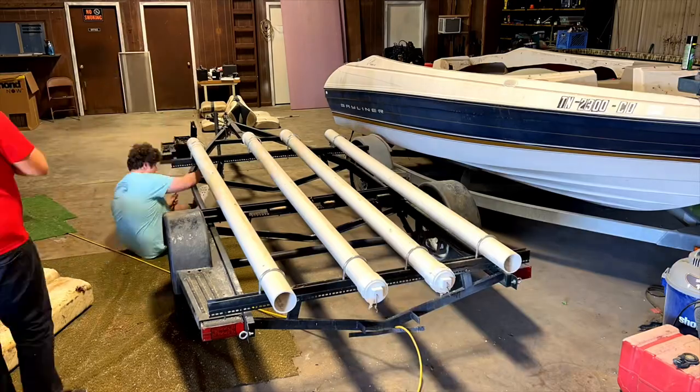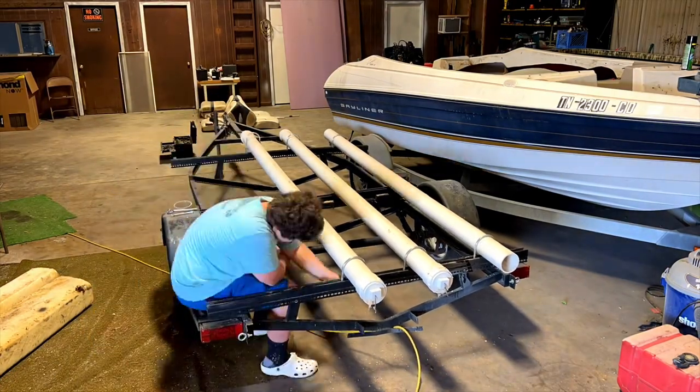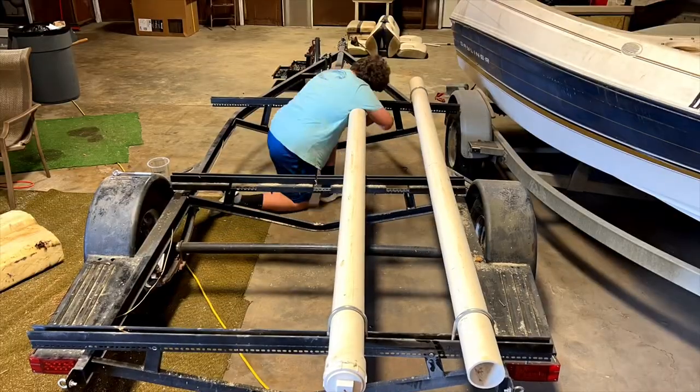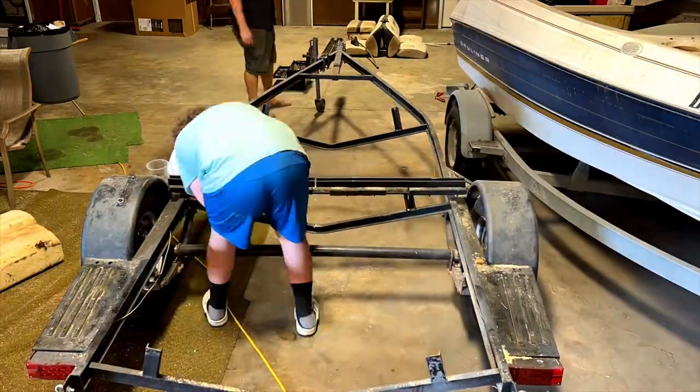This pang is going to need a trailer, so we're cannibalizing our kayak trailer that we've used on previous adventures. I gave my son Carson a couple of wrenches and he really went to town tearing this thing down so we can repurpose it.